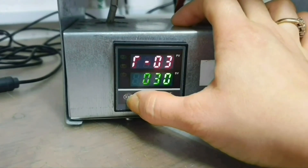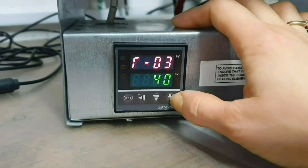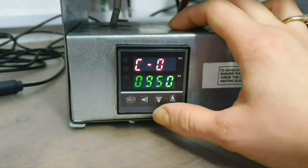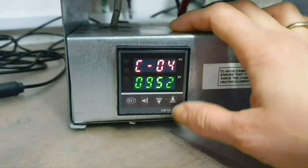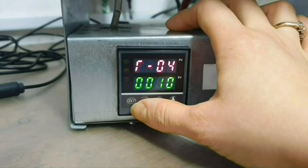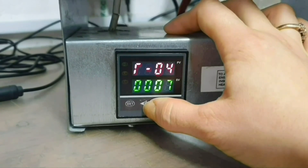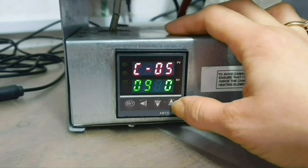Set. In 50 minutes. Set. Get to 972 degrees. Set. Hold for 10 minutes. Set. In 972 degrees.